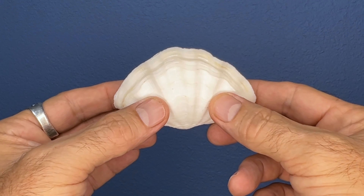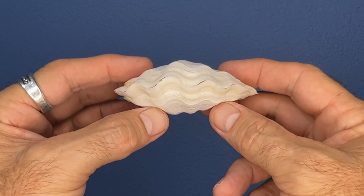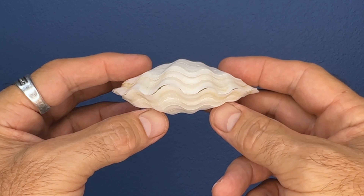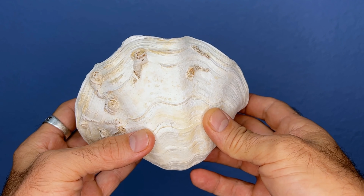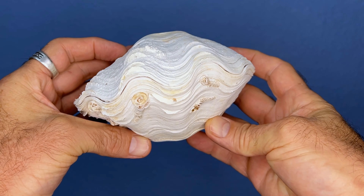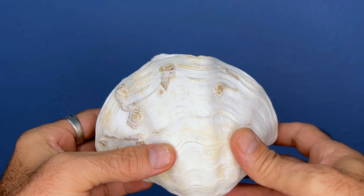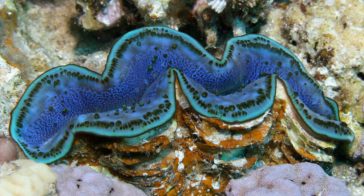The last thing I'll cover here is inflation. If you look at this young durasa shell, it's not very fat — it's actually kind of thin. But look at this bigger, older durasa — look at how fat that shell is. We'd say this one is strongly inflated. Okay, so that's enough about the shells.